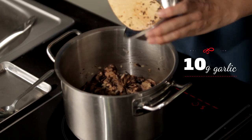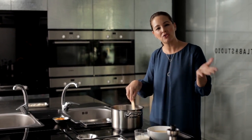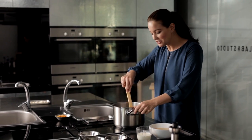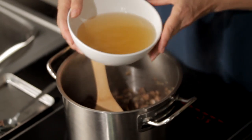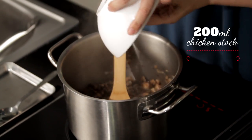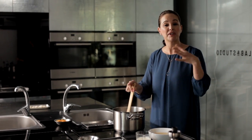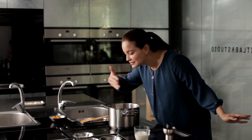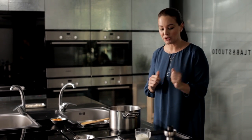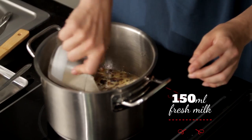Add in our chopped up garlic. What would cooking be like if there was no onion and no garlic? It just wouldn't be the same, would it? Time to add in the chicken stock. Amazing how a few simple ingredients like this can make a very rich and tasty aromatic soup. That's beginning to smell really good. Let's add in our fresh milk — this is going to add a real creaminess to the mushroom soup.